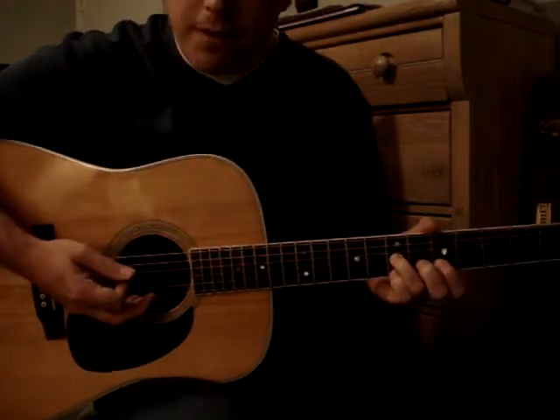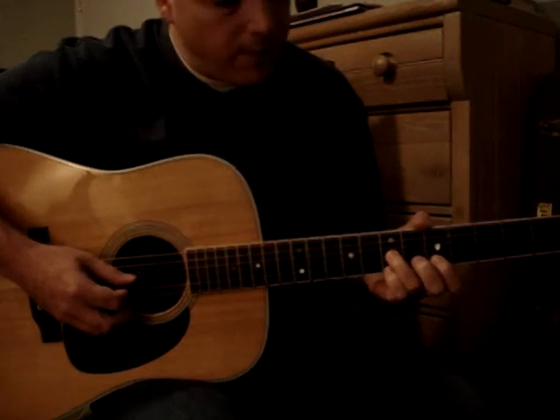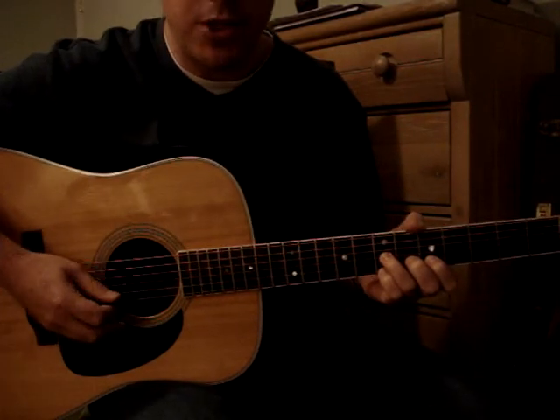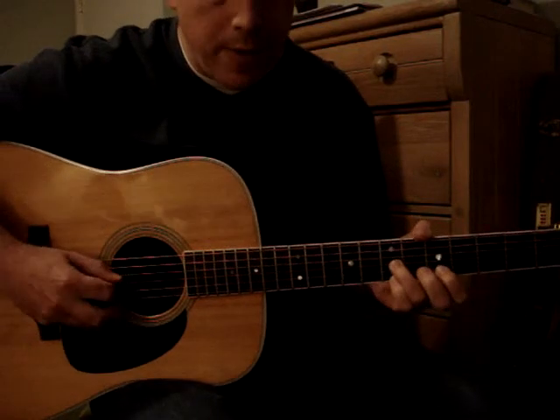So it's the first three strings, and it's the 7th fret G string, the 5th fret B string, and the 7th fret E string in this pattern.